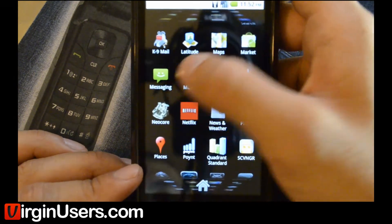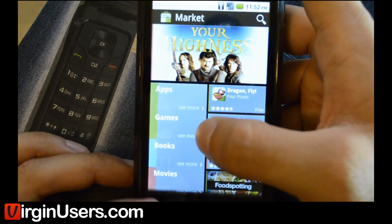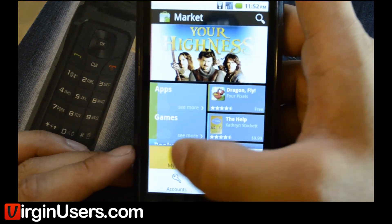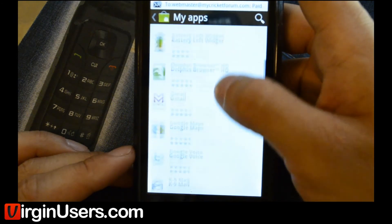So let's go into our market real quick and get Root Explorer. It's a paid app — definitely worth its money.